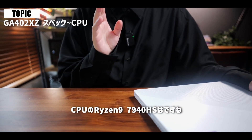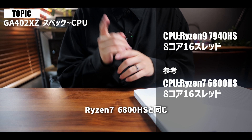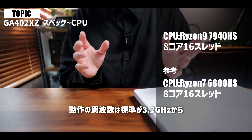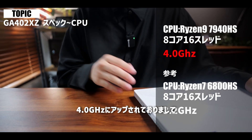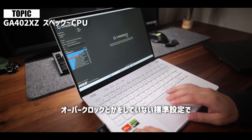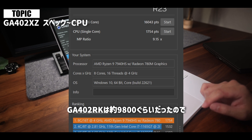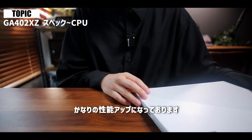CPUのAMD Ryzen 9 7940HSは、GA402RKに搭載されていたRyzen 7 6800HSと同じく8コア16スレッドではありますが、動作周波数が標準3.2GHzから4.0GHzにアップされており、処理能力がかなりアップしております。CINEBENCH R23を回してみたところ、標準設定でマルチスコアが16,043、シングルスコアが1,754となりました。GA402RKが約9,800ぐらいだったので、単純計算で約1.6倍というかなりの性能アップになっております。